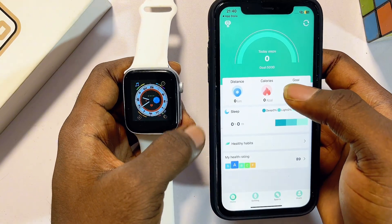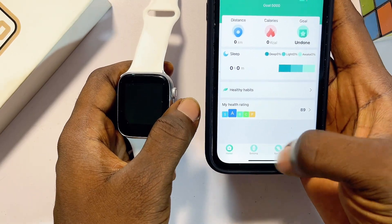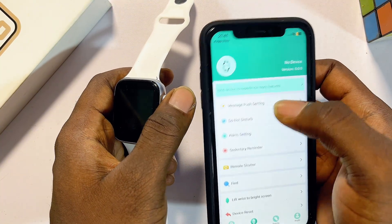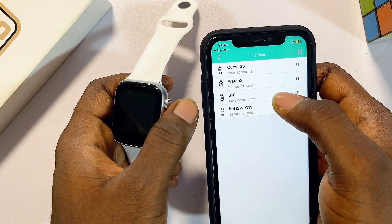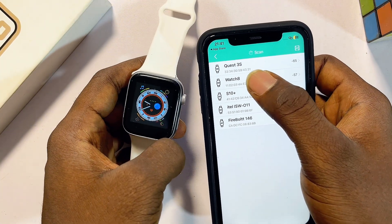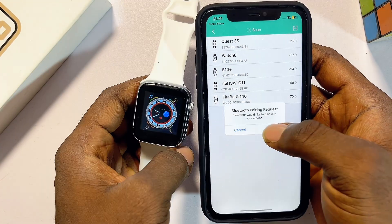Now proceed to pair both devices together. Click on the Settings tab — in some smartwatch apps you'll see a Devices tab or Mine tab instead. From there you'll see the option to connect a smartwatch. Click on Bind Devices to experience more features so we can connect it with our smartwatch. Select the name of your smartwatch — in my case it is Watch 8 — then click on Watch 8. It will begin connecting; click Pair Devices to confirm.